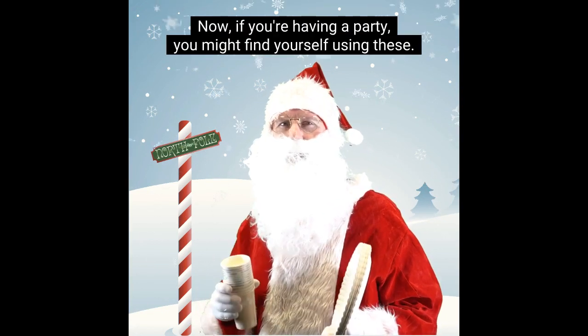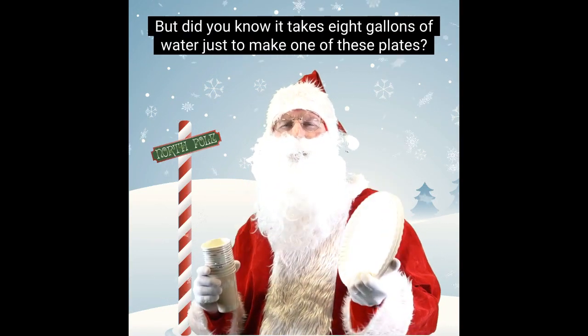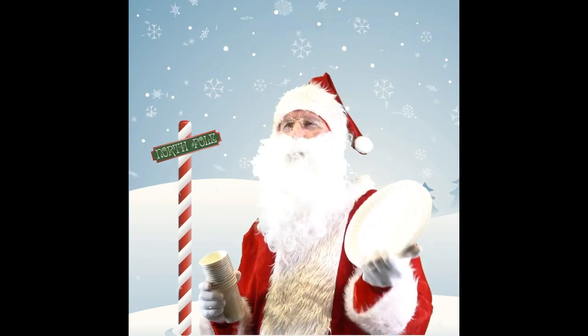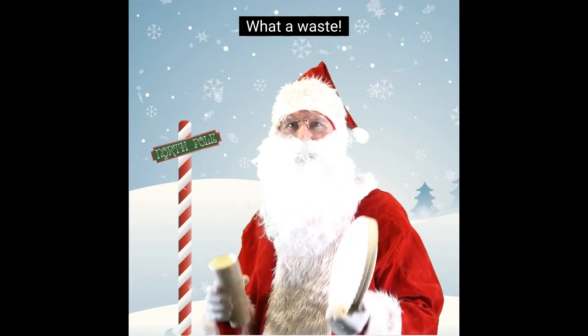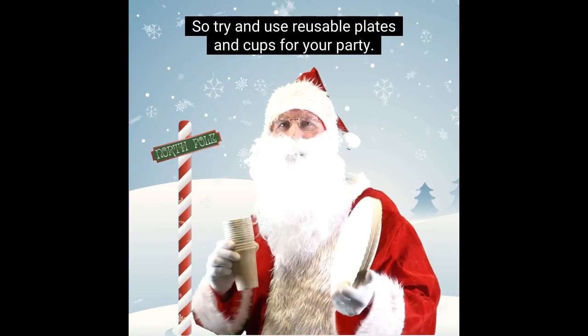Now, if you're having a party, you might find yourself using these. But did you know it takes eight gallons of water just to make one of these plates? What a waste! So, try and use reusable plates and cups for your party.